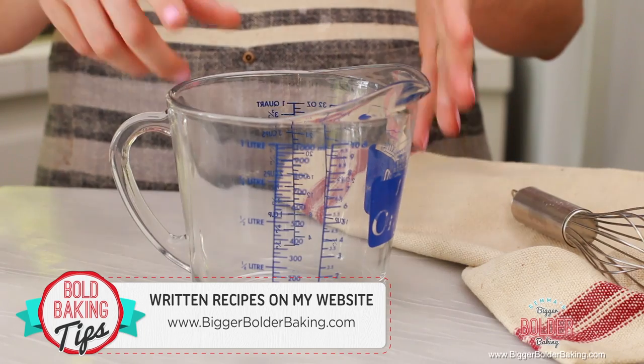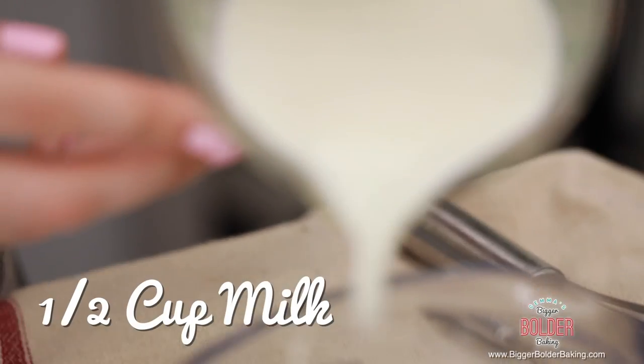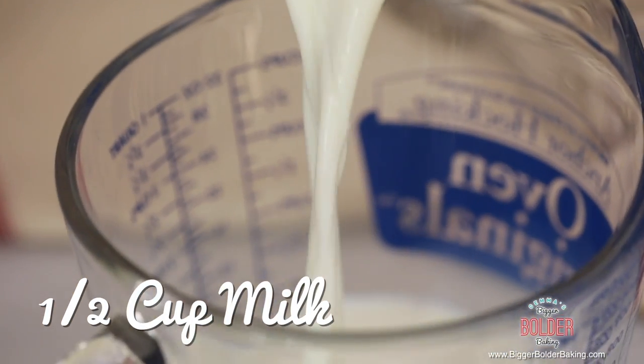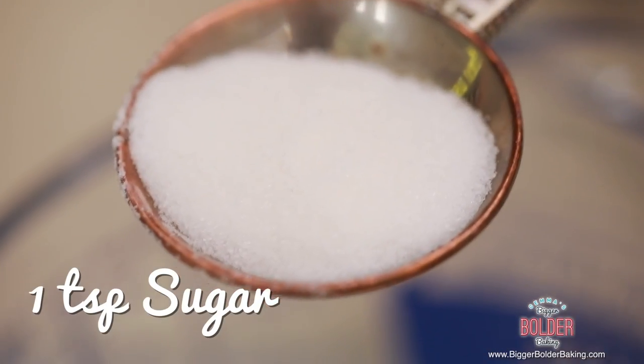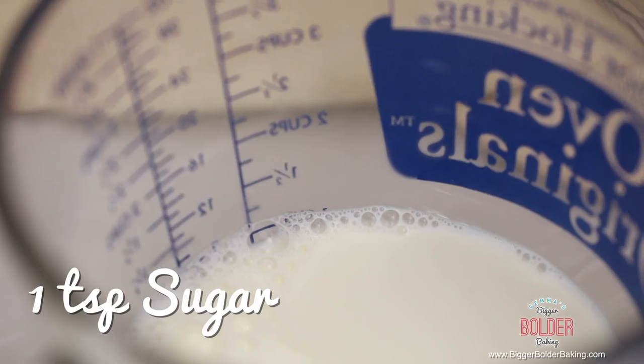We're going to get started by mixing together our wet ingredients in a jug. Pour in some lukewarm milk — you want it to be warm because it helps the yeast grow. Next we're going to add in some sugar; it's really important because yeast actually feeds off sugar.